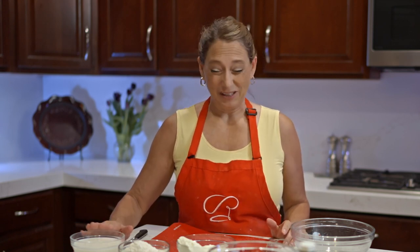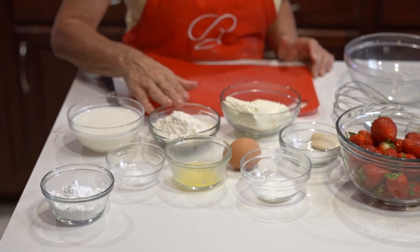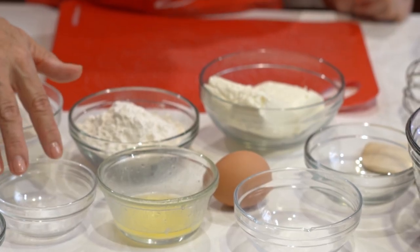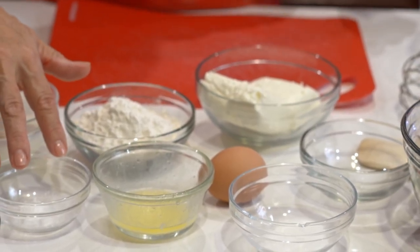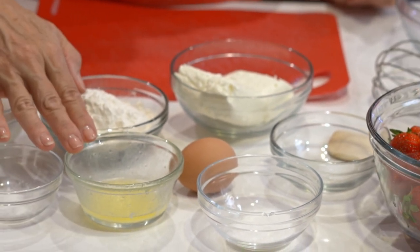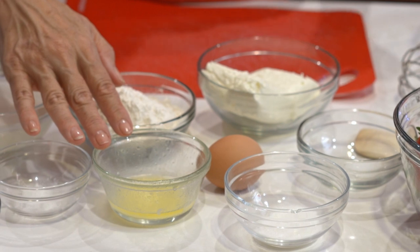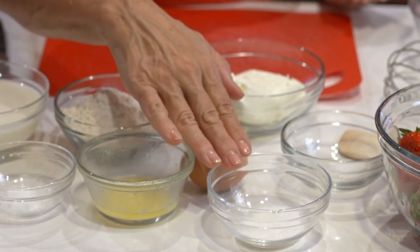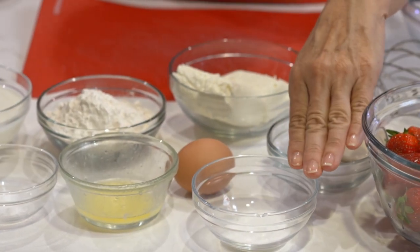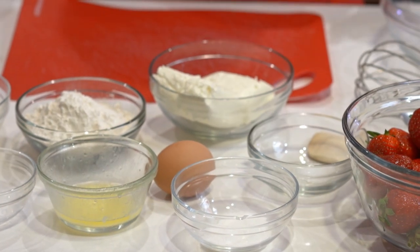We have one cup of milk and three quarters of a cup of white flour. Again, if you want to experiment you can use different flours. We've got a little bit of baking soda — just a quarter of a teaspoon — to give it just a little rise. We have a tablespoon of melted butter, one egg, a tablespoon of white sugar, and just a little bit of salt.